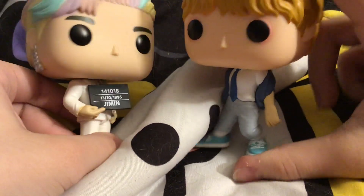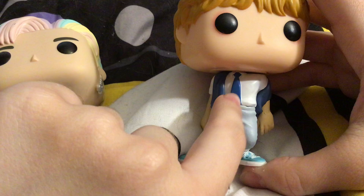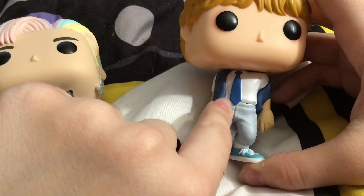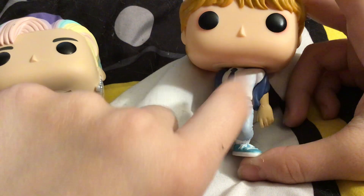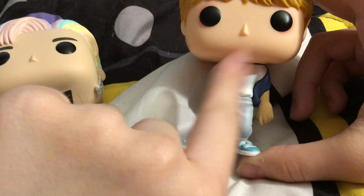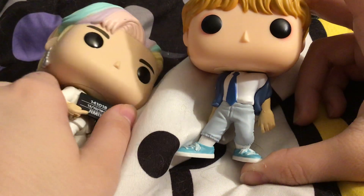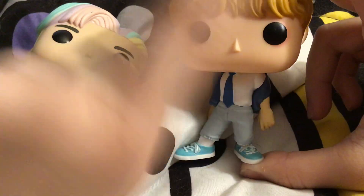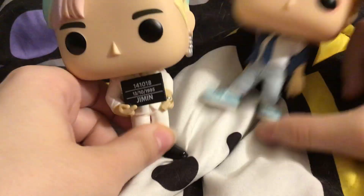The Dynamite Pops and the Butter Pops are definitely better quality-wise. Because he's supposed to have a design on his tie — I have the photocard of this version specifically, and he's supposed to have a designed tie. They really didn't even design Jimin's tie or V's tie.